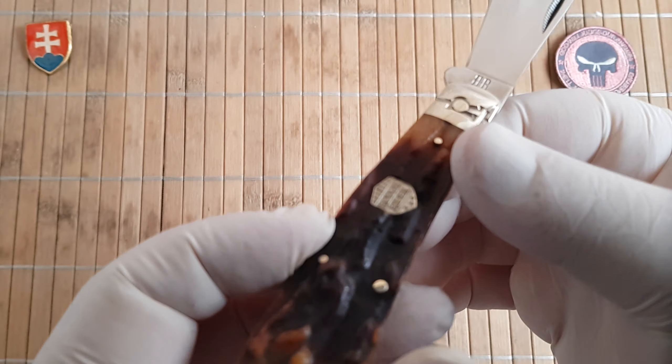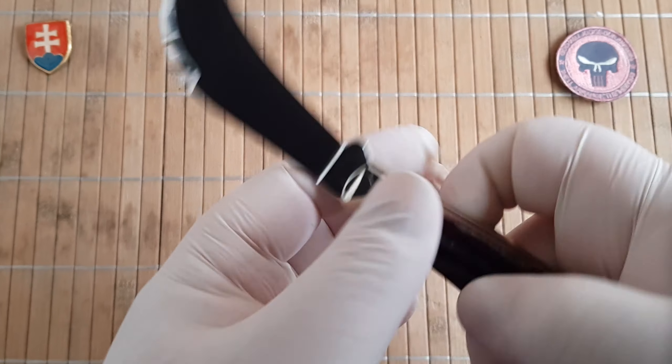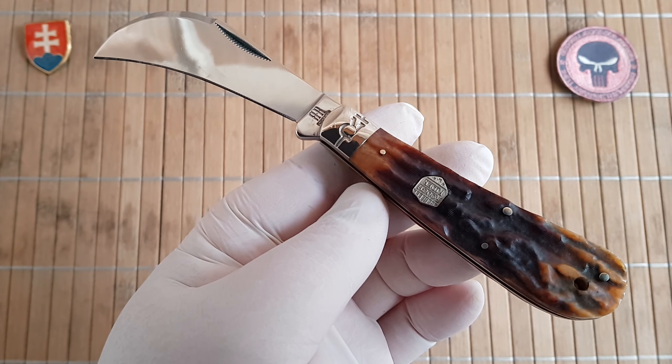Around 2020 and 2021, you have a Rough Ryder spelled with a Y. The weight of this knife is 90 grams or 3.2 ounces.